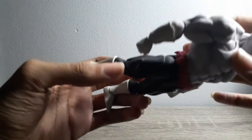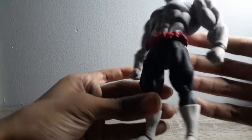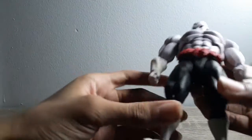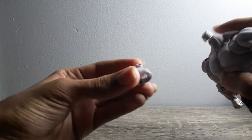The sculpt on this guy is really good, really proportionate — there's really nothing negative I can really say about it. The paint job is also really good, but I'd say there's a bit too much shading, like right here under his chin, there's a little bit too much shading.